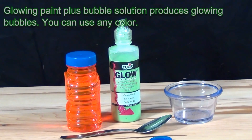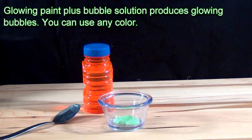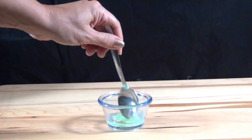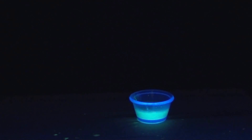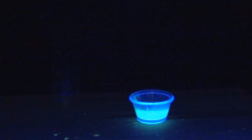Another type of bubble that glows on its own is made by mixing glow paint from a craft store with bubble solution or dishwashing liquid. These bubbles are thicker than the glow stick bubbles, so they are easier to see. The glow is permanent and the bubbles can be made in any color you want.